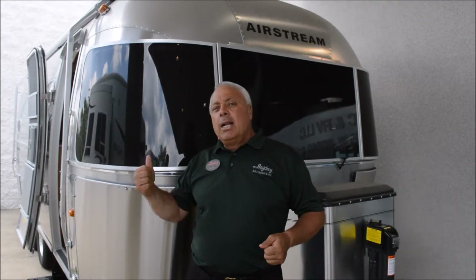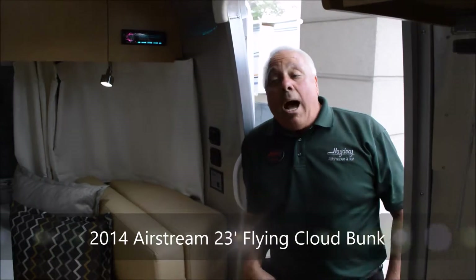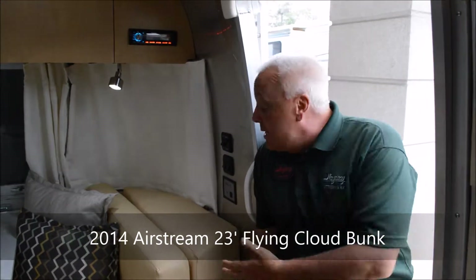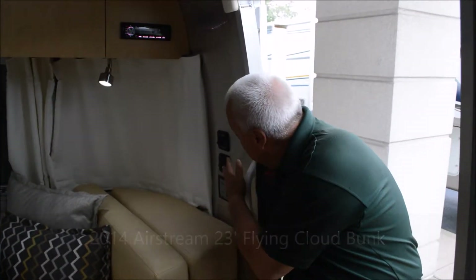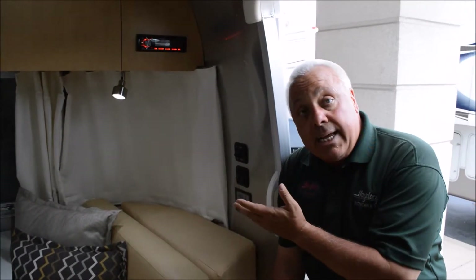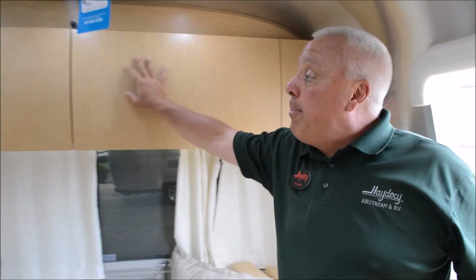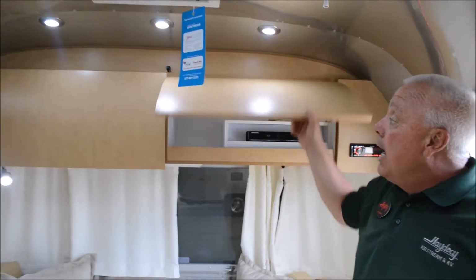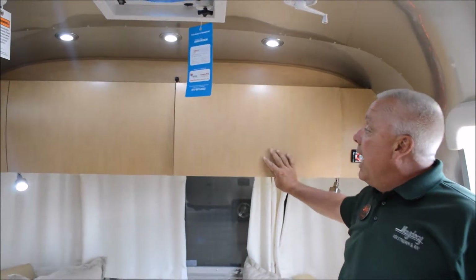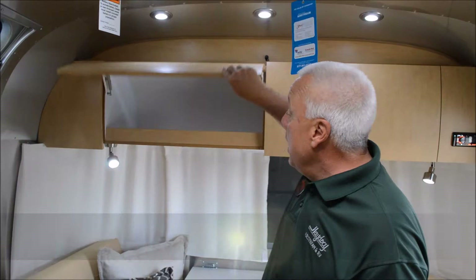As you walk in, what immediately presents is golden ultra leather. You have the same touch controls that you would in the other model, with just a little bit of change as far as the cabinetry goes, and you've got this beautiful maple veneer.